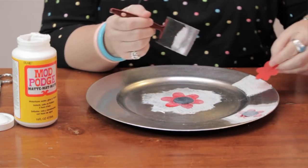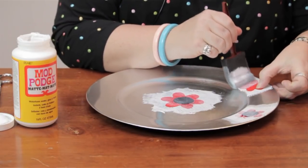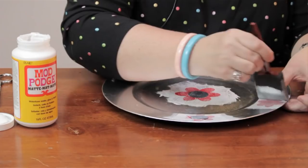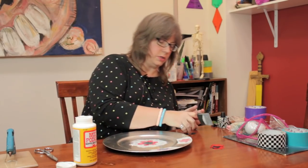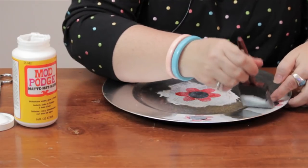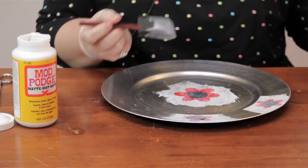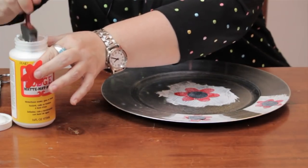Again, when you're in this stage, you have a little flexibility. If you prefer to move something, you can peel it up gently and move it — when it's really fresh, you do have that flexibility. But once it starts to dry, you can't move it; it will rip. Just keep placing down the pieces and applying a thin coat of the Mod Podge right over them.